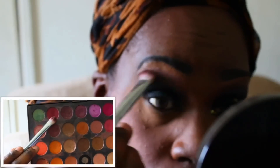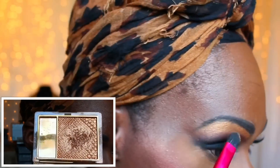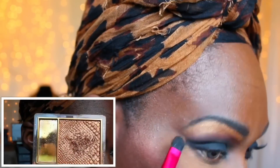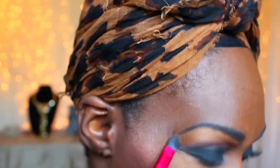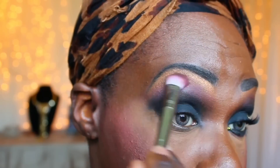Now I am going in with this burgundy color from the Jacqueline Hill palette and I am putting that in my transition and crease area. Then I am going in with this gold color by Estée Lauder in my brow area, dragging that down and then going back in and blending that back out with that same wine color that I used previously.